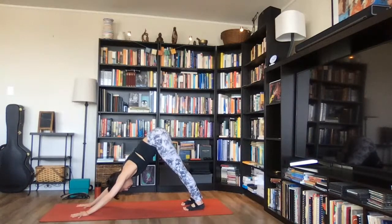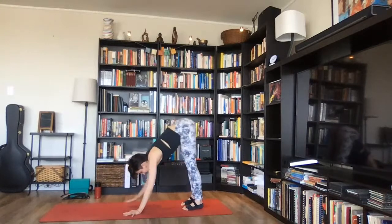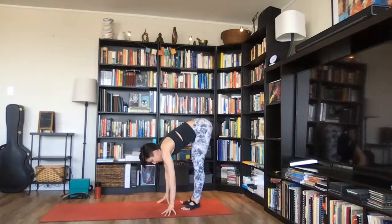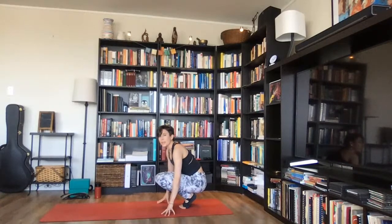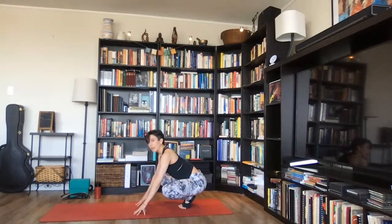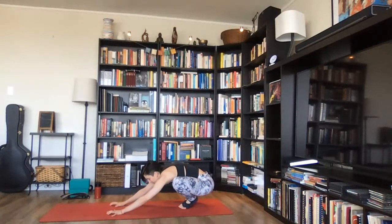Inhale here. On your exhale, walk your hands back to your feet and come into a standing forward bend at the back of your mat. Heel-toe your feet all the way together until they're touching. Bend your knees, lower your hips all the way down to your heels, widen your knees outer hip-width distance apart, stretch your arms forward, bring your torso between your inner thighs. Malasana.